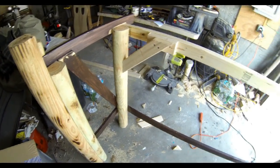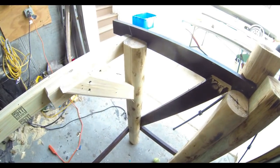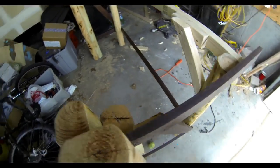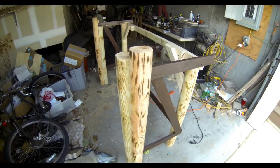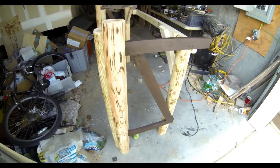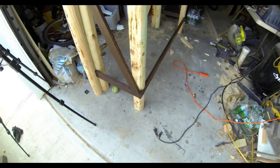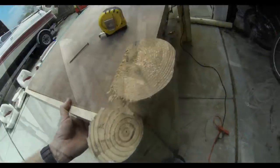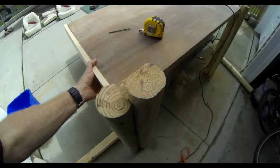In addition to that, I cut two additional poles for each of the front legs to give this the look of pilings. When you group multiple pilings together on the water, they're called dolphins. So basically it'd be a dolphin on each front leg assembly, one leg on each back, and then we're going to use some one-by-threes as cross frame structure in order to make everything rigid.